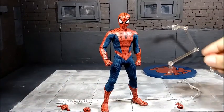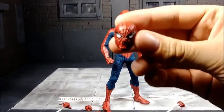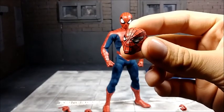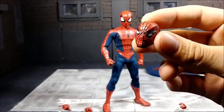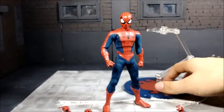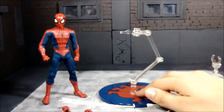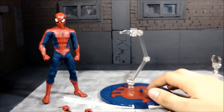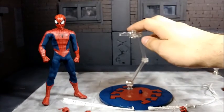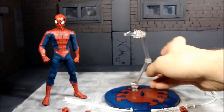He comes with an alternate head. This head is very reminiscent of the first Amazing Fantasy Spider-Man cover with the squinted eyes. The figure also comes with a stand — a basic Mezco stand with the Spider-Man emblem on the top of the base. It comes with an articulated arm that connects at the bottom, and you can pose the stand however you'd like.